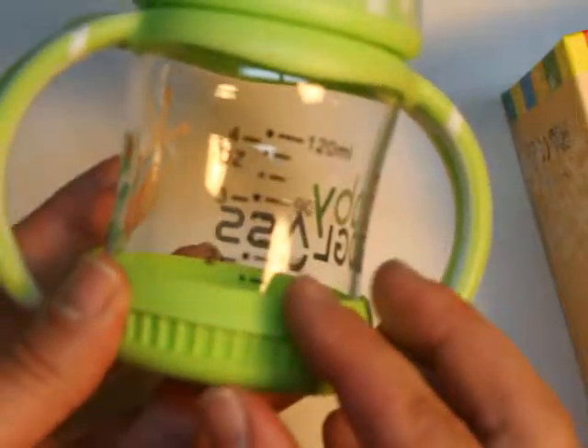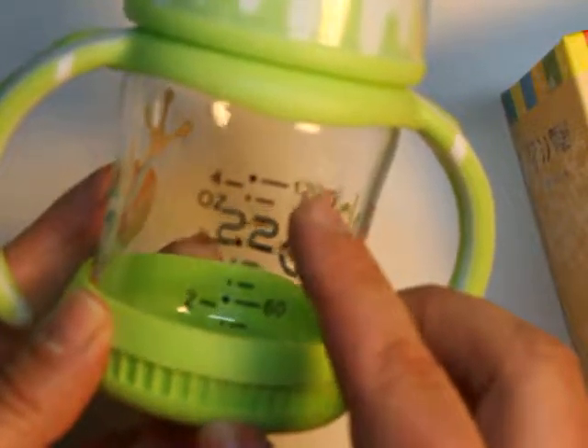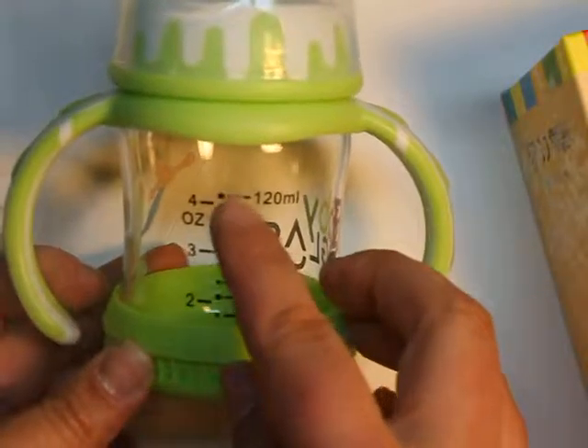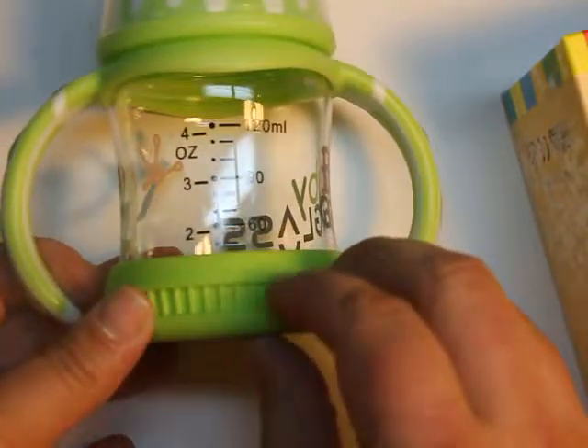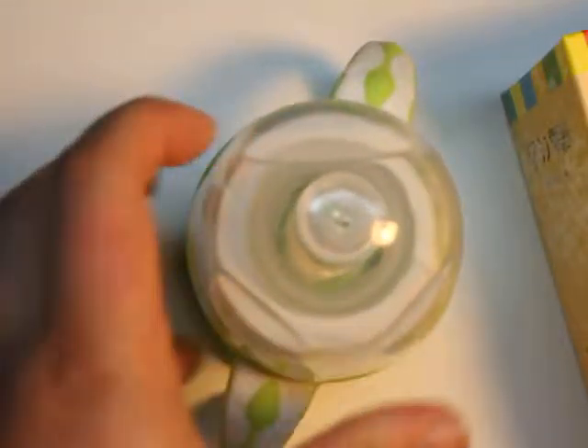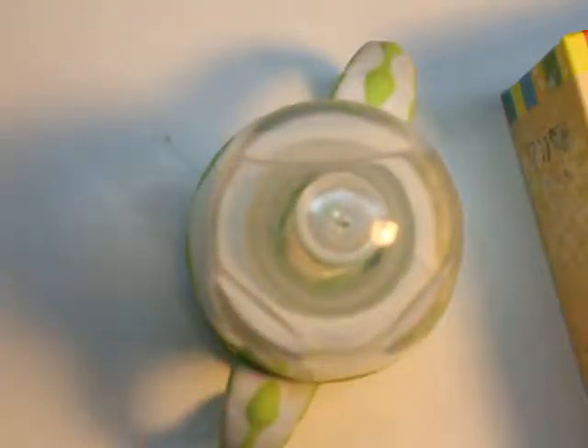The bottle itself has this adorable frog, which is loads of fun, and then it goes up to four ounces. So if you're one of those that really keeps track of your baby and what they eat, perfect, you could do it. On the bottom is a silicone ring, so you know when you put it down too hard, no need to worry because it will protect it.